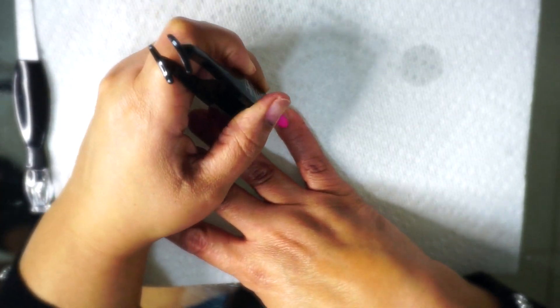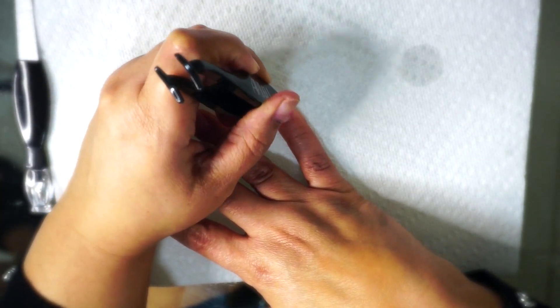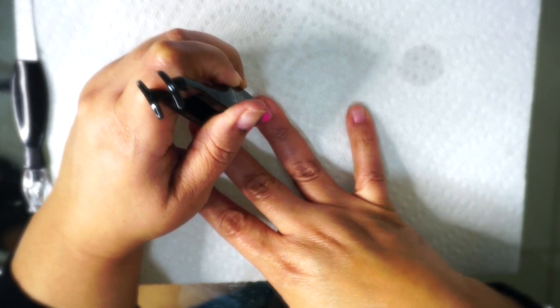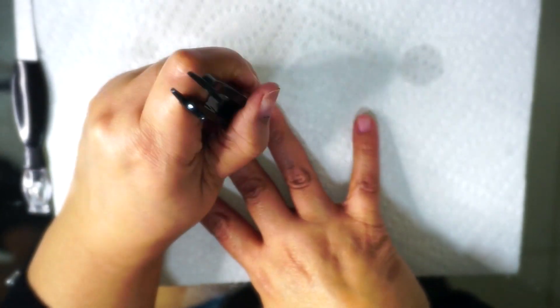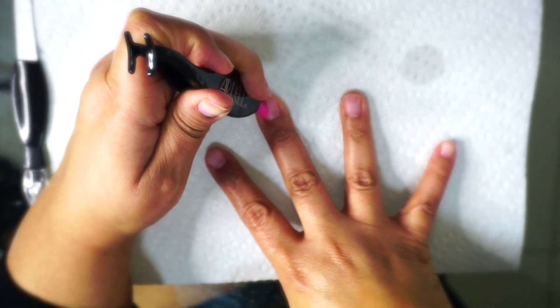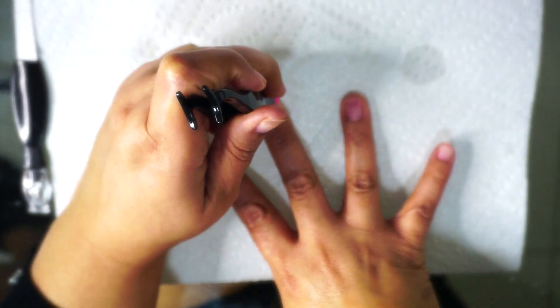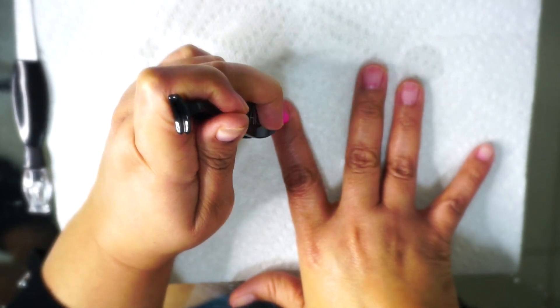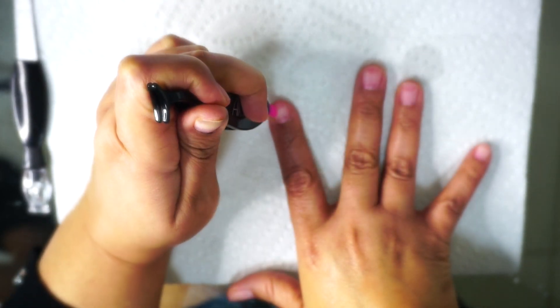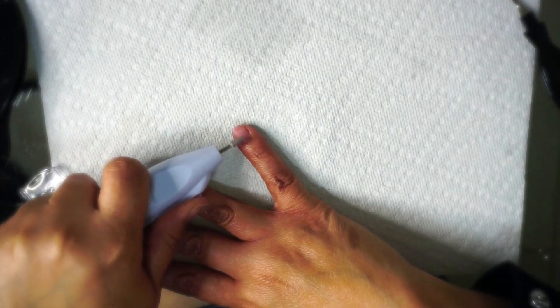What I'm doing is taking my actual eyelash tool — it has a cuticle pusher on it — and I'm pushing my cuticles back and just getting them prepared for the nails. This came in handy because I could not find my actual cuticle pusher, so sometimes you have to improvise, and this worked perfectly.